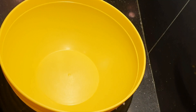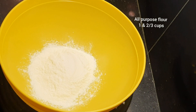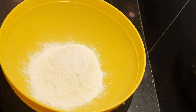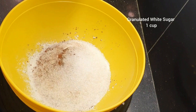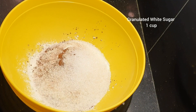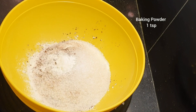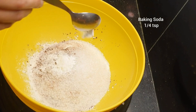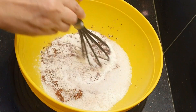We will start with 1 and 2/3 cups of all-purpose flour, 2 tablespoons cocoa powder, 1 cup granulated white sugar, a good pinch of salt, 1 teaspoon baking powder, and 1/4 teaspoon baking soda. All the dry ingredients — give them a quick whisk.